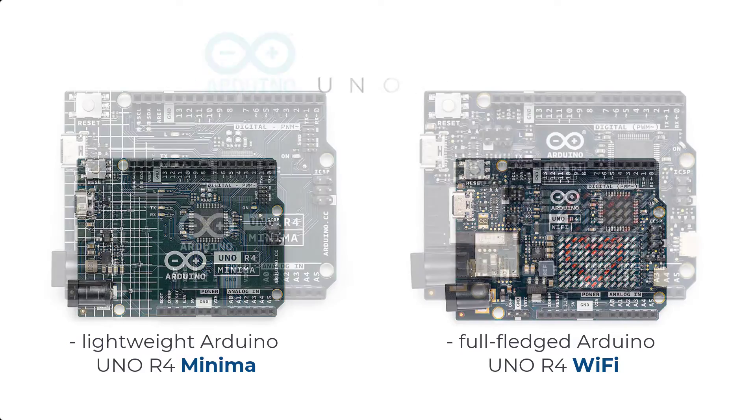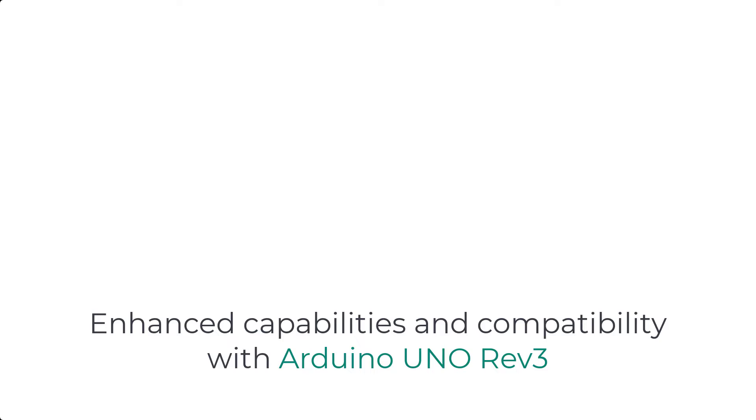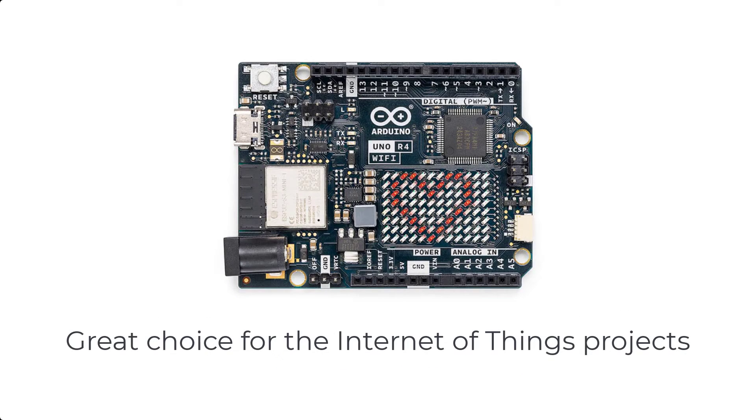Although both are identical in form factor, the Uno R4 Wi-Fi has a built-in 12x8 LED matrix and an ESP32-S3 offering onboard Wi-Fi and Bluetooth capabilities. While both versions are powerful, they serve different purposes. If you're just looking for enhanced capabilities and compatibility with the previous Uno R3, the Minima is a good fit. The Uno R4 Wi-Fi is a great choice if you want to jump right into the Internet of Things.